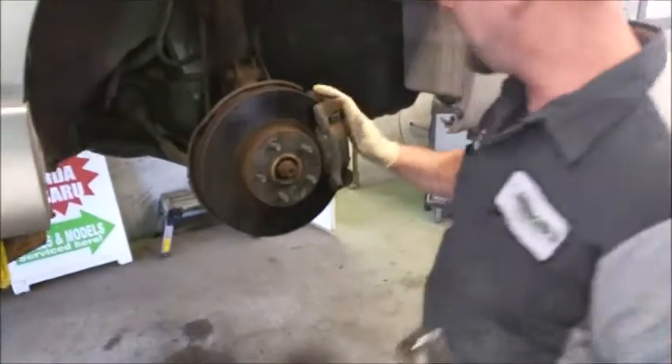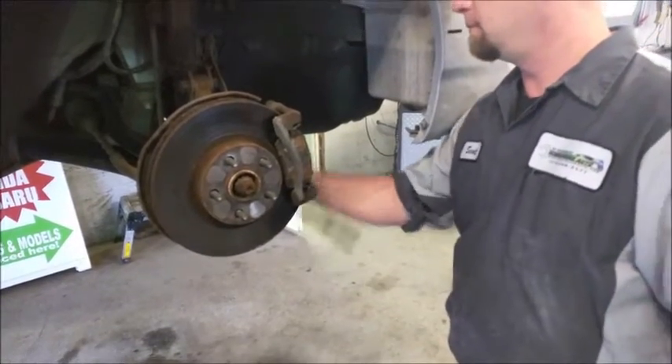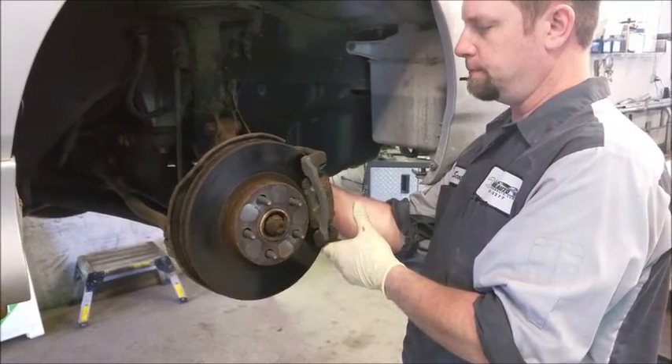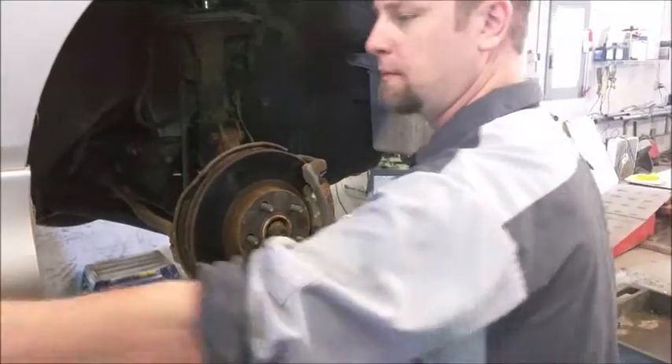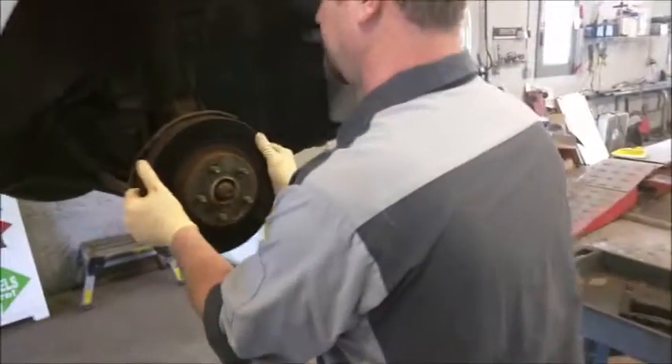Now we have to remove the caliper bracket. Now we have the bracket off. We can now remove the rotor.